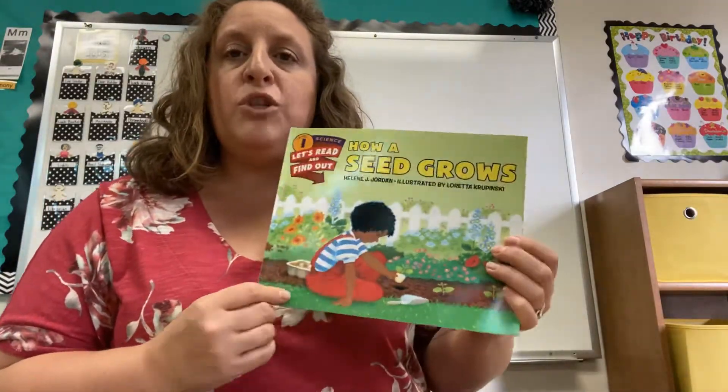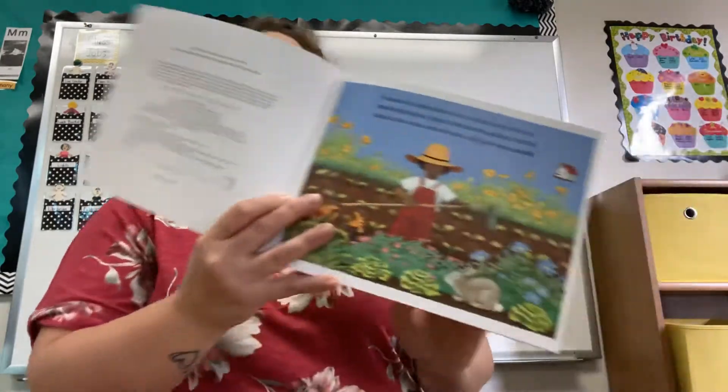Hello boys and girls. Today I'm going to read you how a seed grows. A seed is a little plant. It is a plant that has not started to grow. Apple trees and daisies, carrots and corn, clover and wheat all grow from seeds.